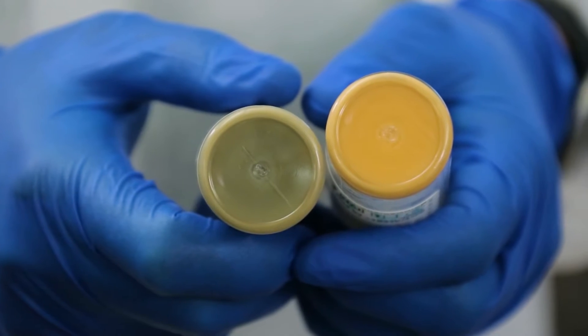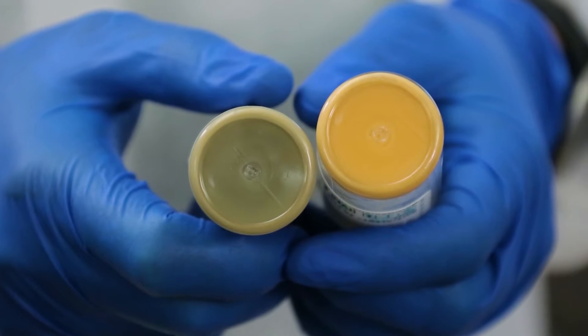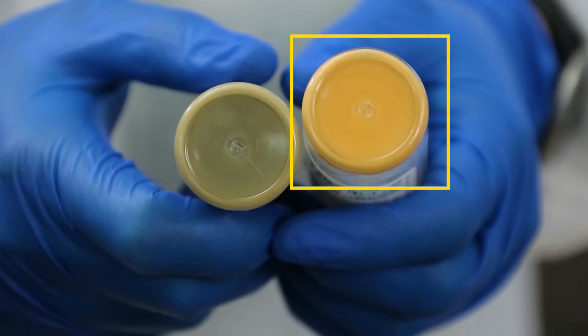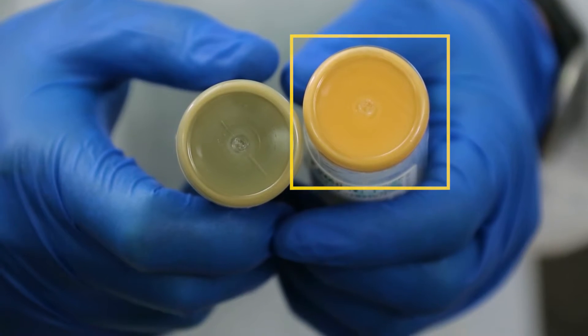Signs of positivity: prior to loading the bottles, check the sensor on the bottom of the bottle. If the sensor is already yellow, indicating growth, gram stain and subculture the bottle.